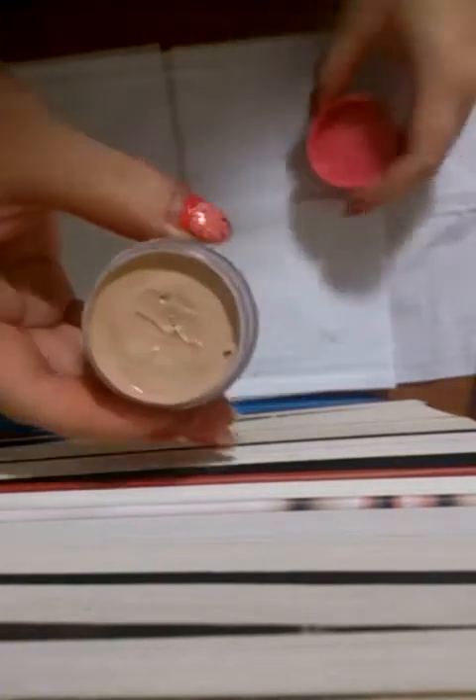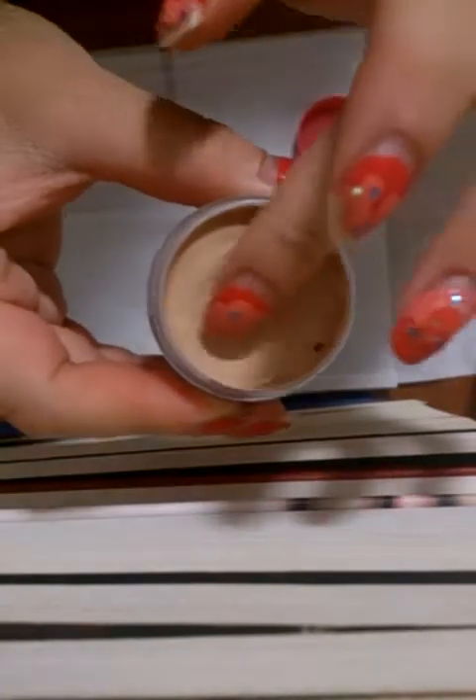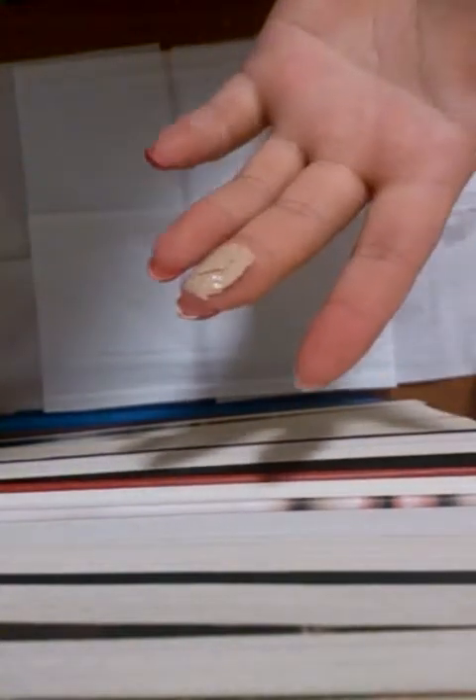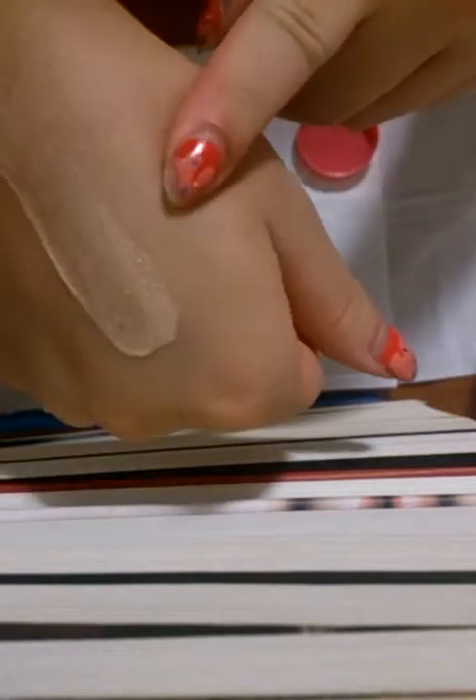It's summer here in Australia and it's only like two days until Christmas. This is just a light BB cream, and it looks like this. It becomes like a semi-nude, semi-mousse after a couple of hours. It's really nice and lightweight.